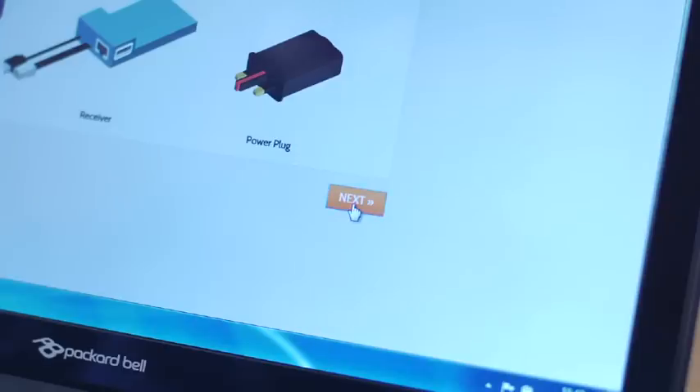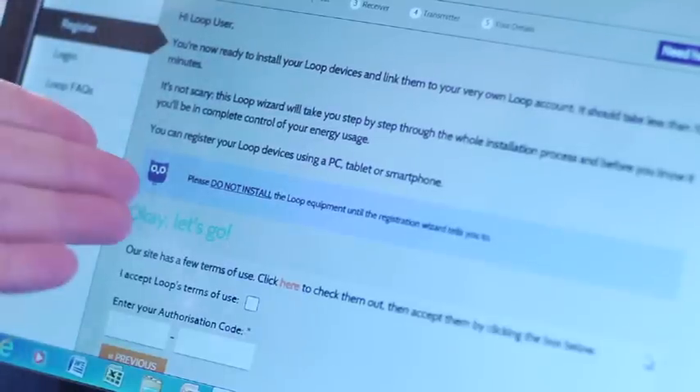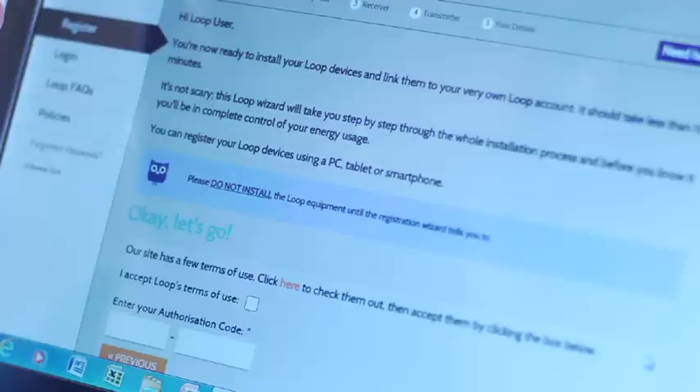By clicking Next, when you get onto the registration page you'll see that it says please do not install the Loop equipment until the registration wizard tells you to do so. The process will take you through a step by step guide and will show you when to install each particular device.